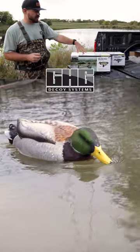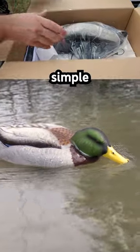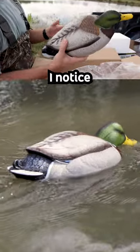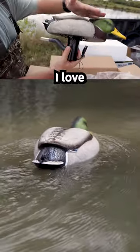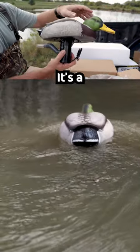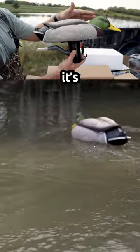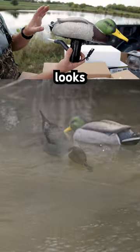What we have is the Green Headgear Finisher Series Mallard Drake — pretty simple, this is kind of a plug-and-play system. First thing I noticed right off the bat: I love the carve in particular. It's like a swimmer-dabbler looking carve, it's got a head down, it's kind of cruising on the water there.